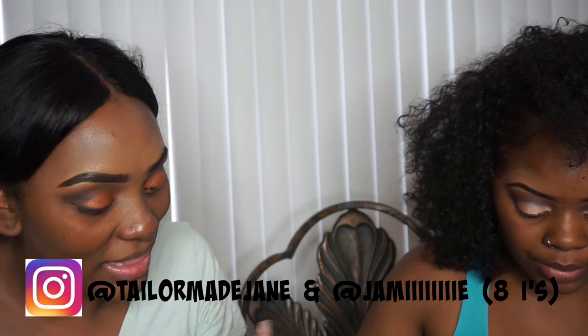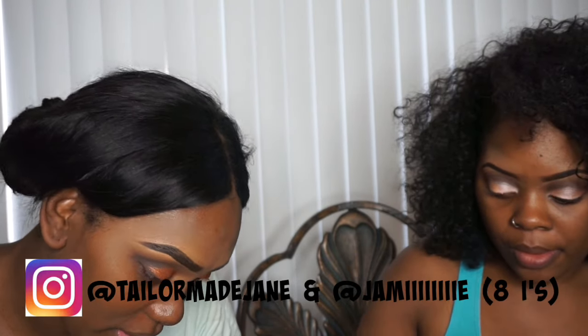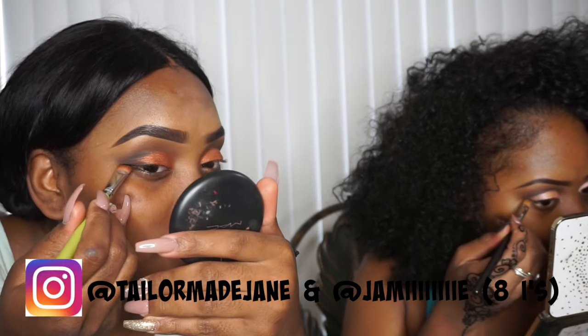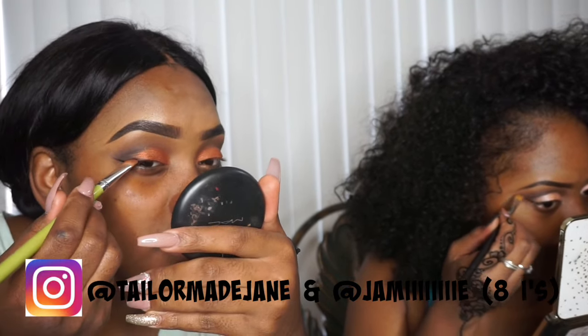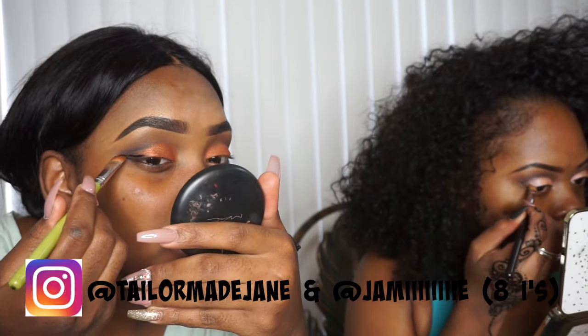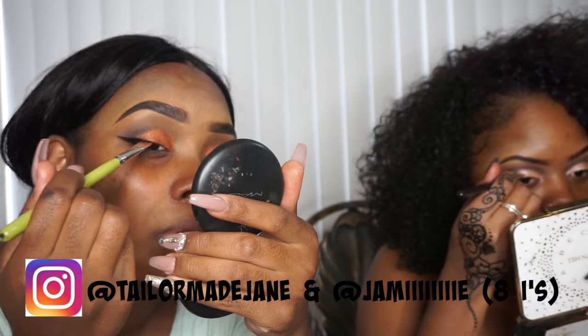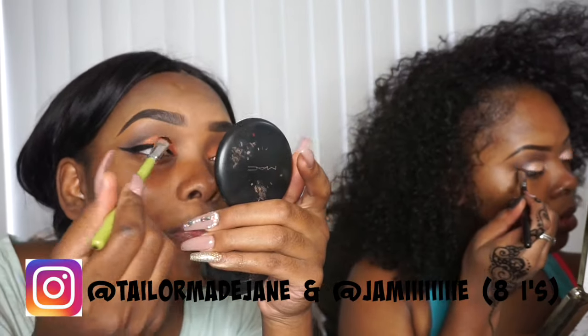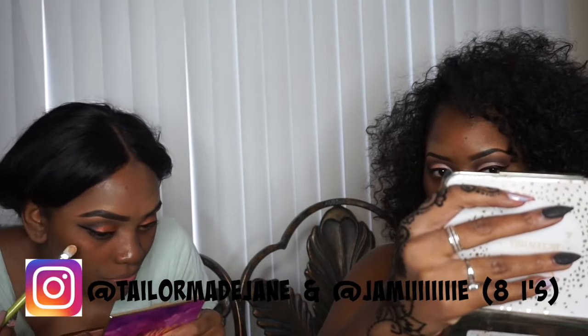Now going in with the Inglot eyeliner. I feel like this is going to go everywhere — my wings just suck.